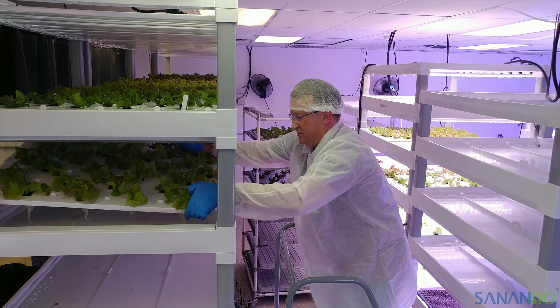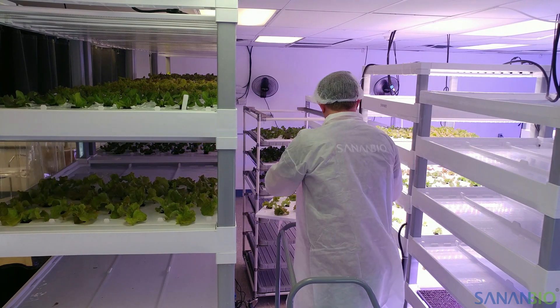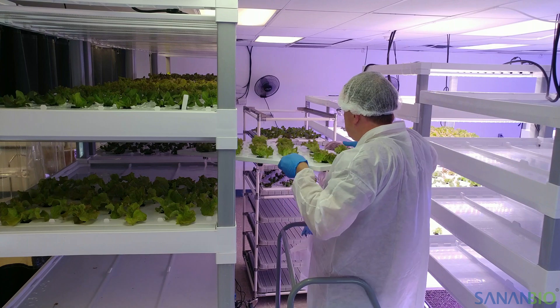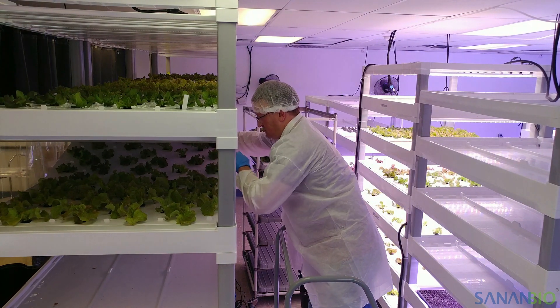Once full, these rafts can be very heavy, so please take caution when lifting, walking, and using ladders. A two-person team may be useful when placing and removing heavy rafts in the highest growbeds.